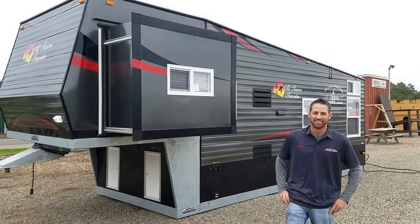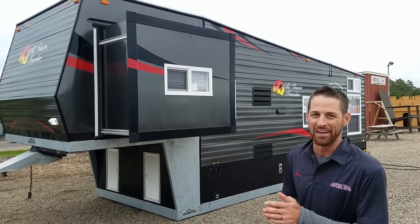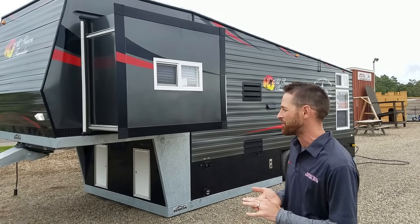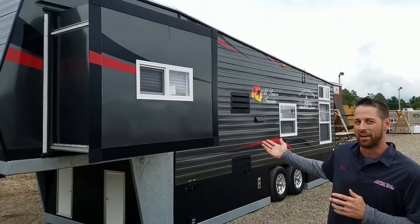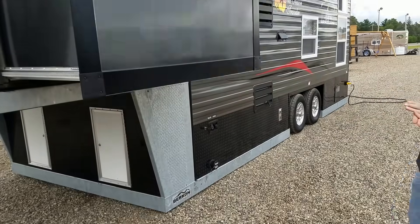Hey, this is Nate at Smoky Hills. Excited to show you another awesome build by Ice Castle. The whole band family was nice enough to order one of these from Smoky Hills — a brand new 2017 8x28 foot 5th wheel Ice Castle.